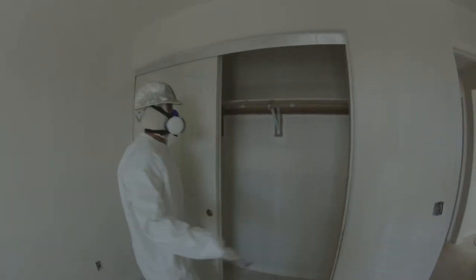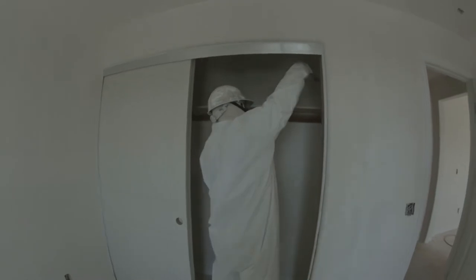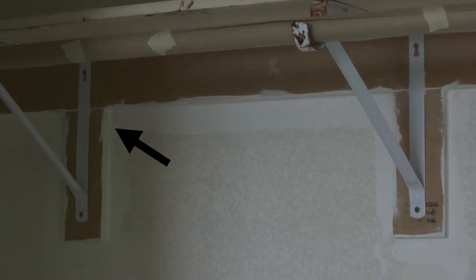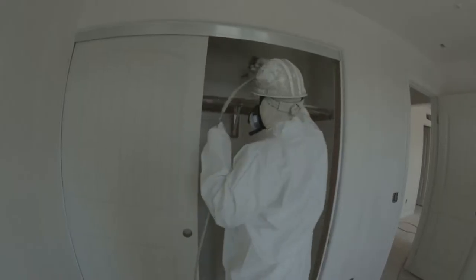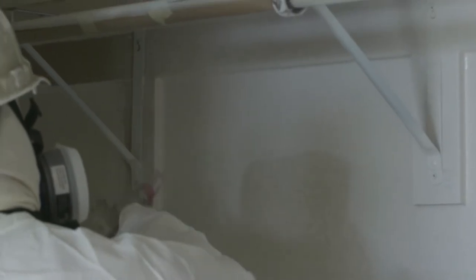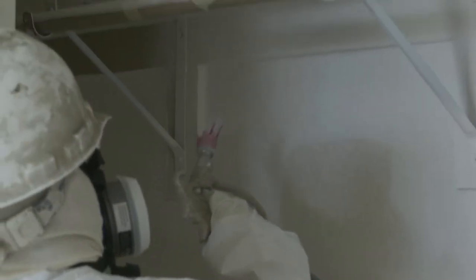Now we will move on to painting the closet shelving. Ensure the area is clean and free of debris, and make sure the shelving edges have been done by brush. Start with the top of the shelf, keeping the gun parallel to the surface, and follow this same technique for painting the underneath side of the shelving. Check your work for full coverage.